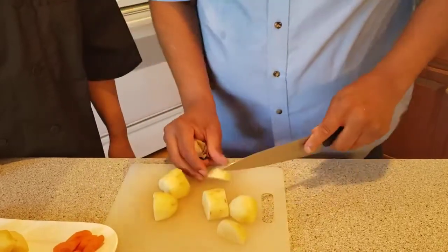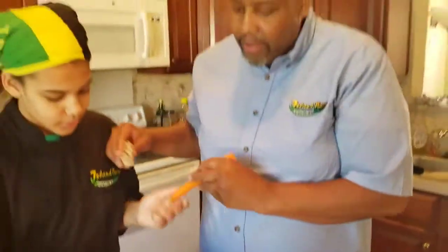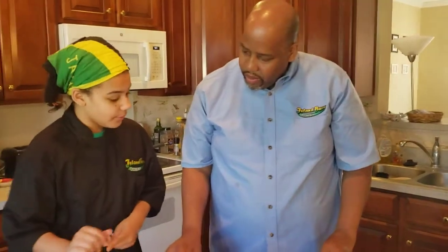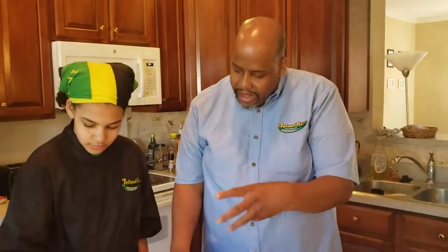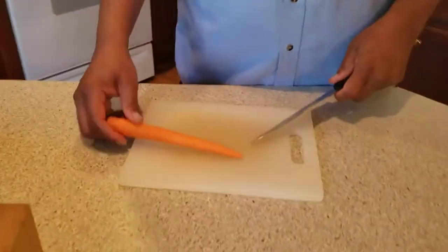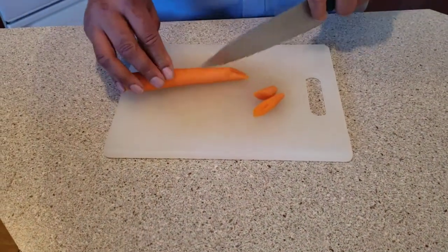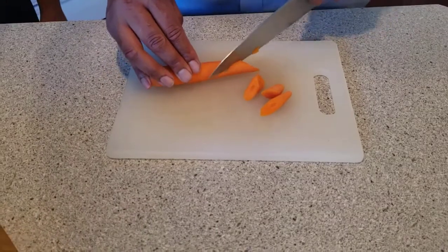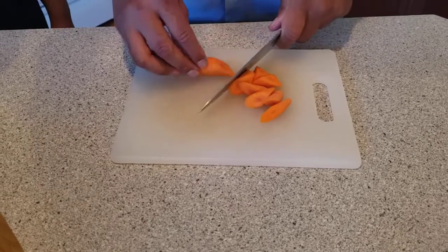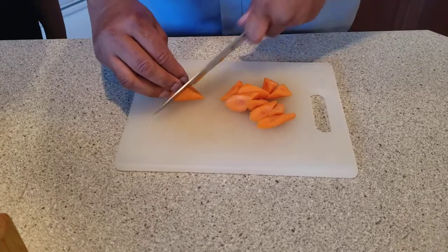The next thing we want to cut is our carrots — we're going to get some oblique shapes on them. When we cut our carrots, you want to roll your carrot as you cut. Those will be kind of like big triangles — it's almost like whittling a pencil. Once you do that, you'll be good to go.